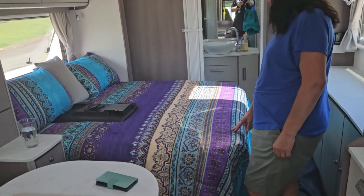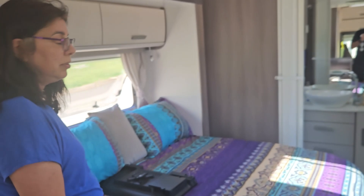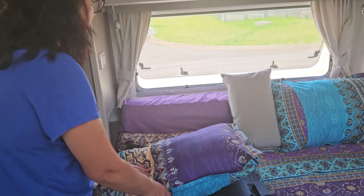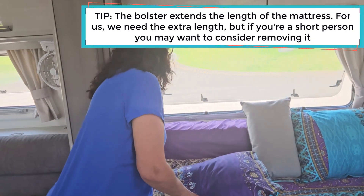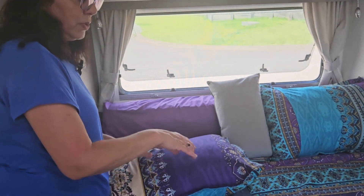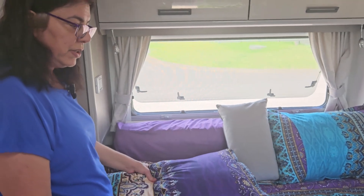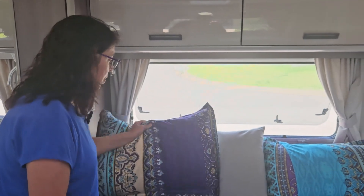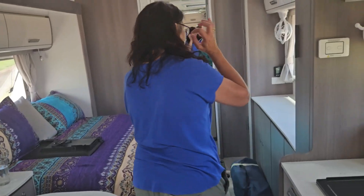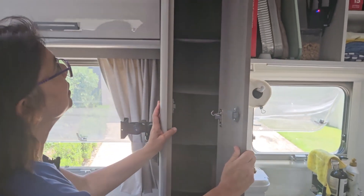From the lounge we have our queen-size bed. All we have to do when we set up camp is hit the slide-out and once it's out, put the bolster down. A lot of people have asked what a bolster is — it's an extra section to the bed. We move the mattress down and put it in. I find it comfortable sitting here during the day with a bit of support at the back. We leave our TV here when we're travelling.